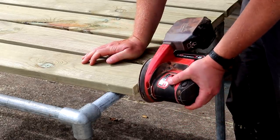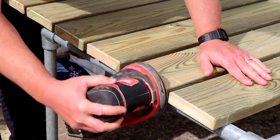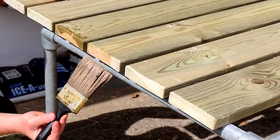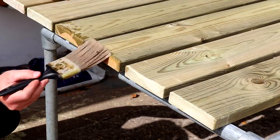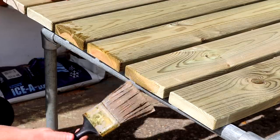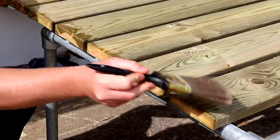I did a bit of sanding just to the end grain at 80 grit followed by 120 grit — this is going to help seal up the fibres of the wood so that they absorb less moisture. And then I added a few coats of clear wood preserver to the end grain of the boards, which is going to help protect the wood from rot and insect damage. As this is pressure treated wood I don't really need to worry about applying it to the rest of the boards.